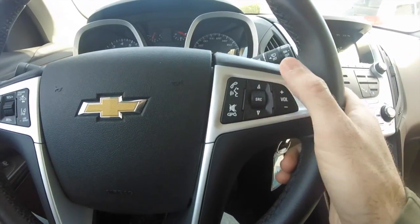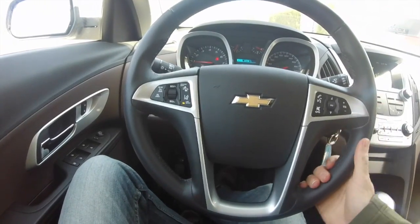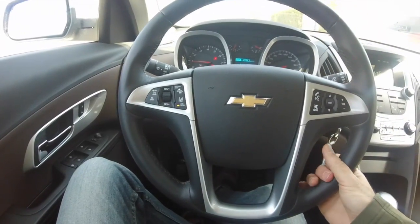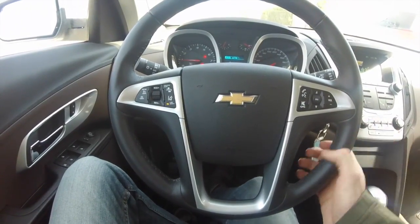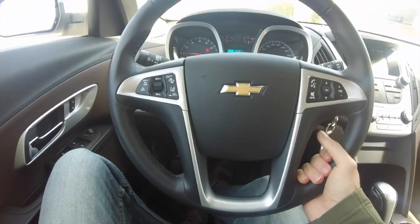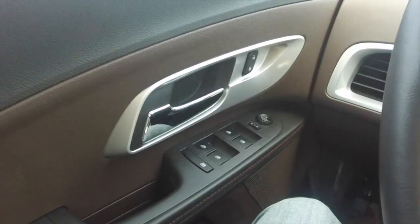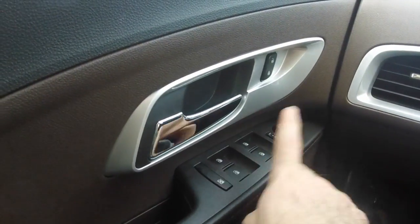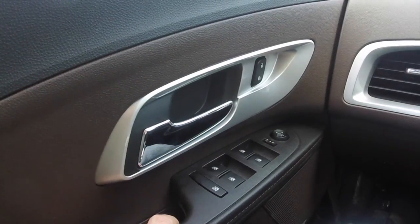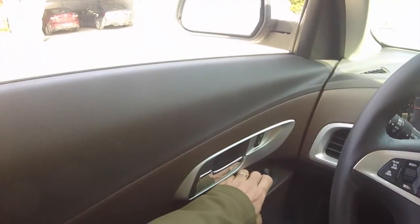You can also control the radio volume here. In terms of the overall steering wheel, it's a nice one — not too big, not too small, thick enough. I always like very thick steering wheels; it's very rare that I find the perfect ones. The Tesla Model S has the best one in terms of thickness. On the left you have the electric windows — nothing fancy, everything we've seen before.